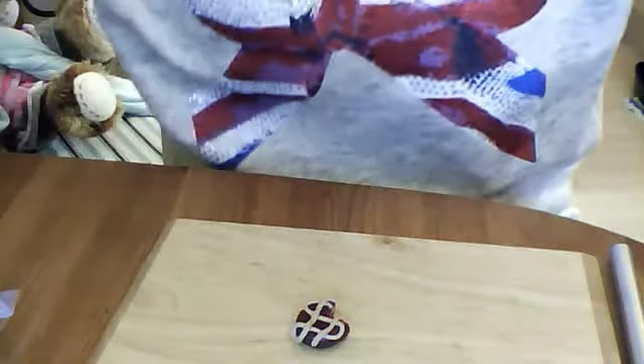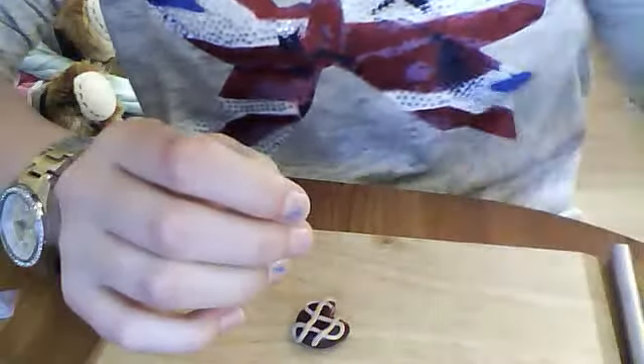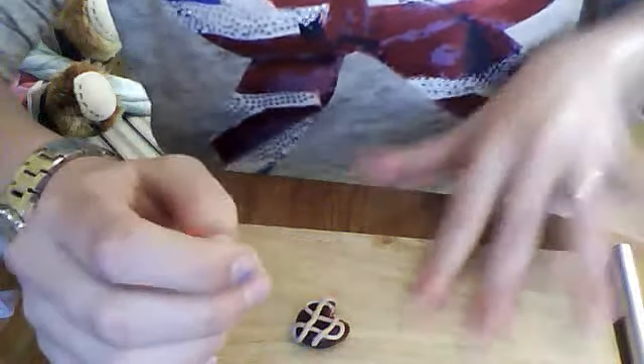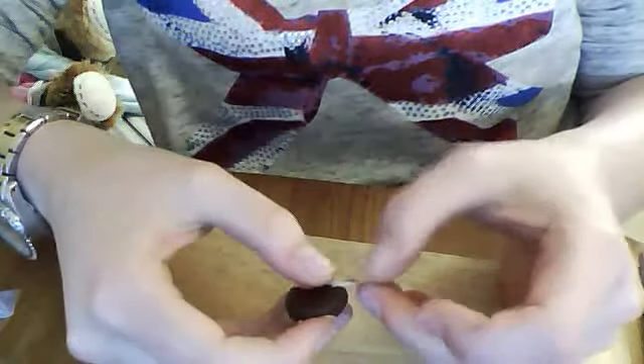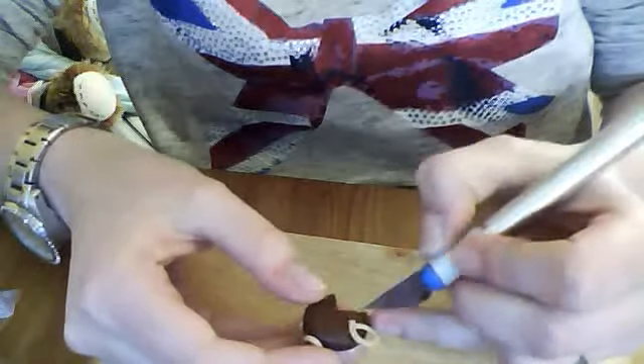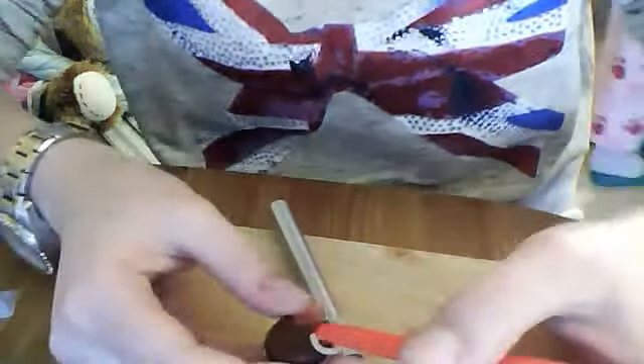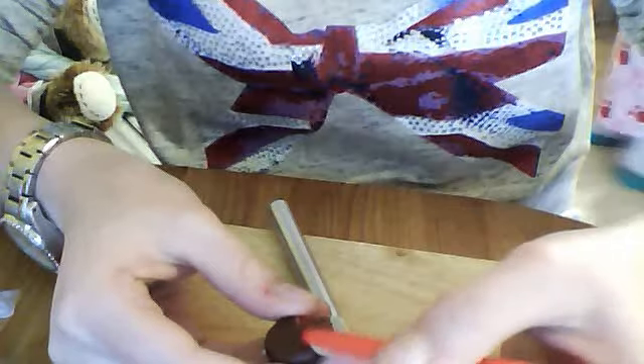Now, to make a loop — because I tend to make a loop out of the Fimo on the chocolate truffles I've made, like this circle one — I use the excess tan clay. Just turn it over, press one corner, loop it round, press the other corner, then take the scalpel and very gently — because you don't want to go through the chocolate as well — take off any excess. Press it down using your blunt scalpel just so that it stays in place and doesn't fall off once it's been baked. And there you have it — you have a chocolate truffle charm.